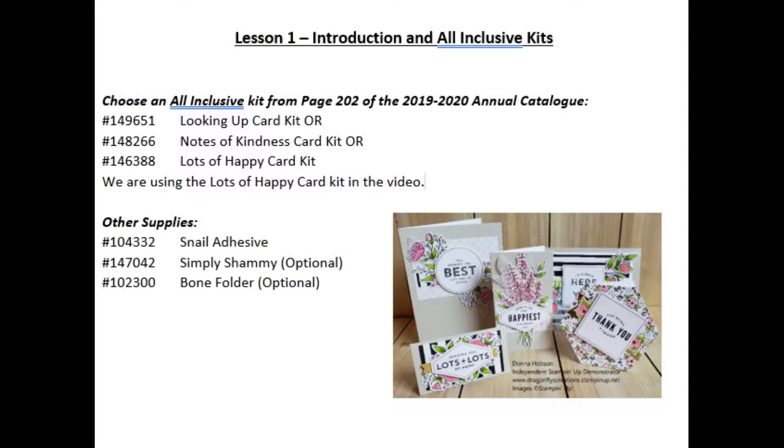One of the easiest and cheapest ways to learn the hobby is to purchase a kit. Stamping Up has available three all-inclusive kits as well as the paper pumpkin subscriptions that I will talk about in a future video.